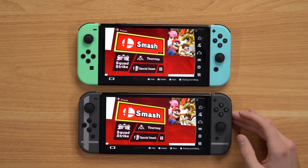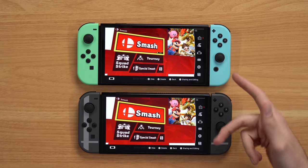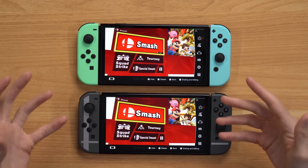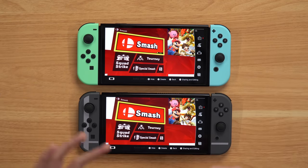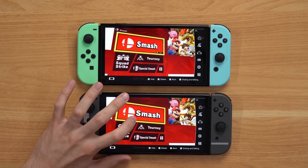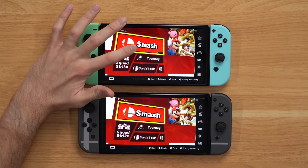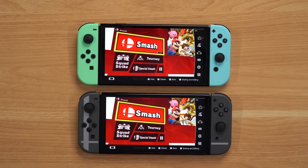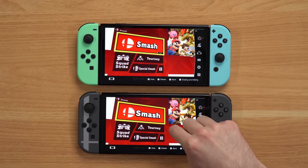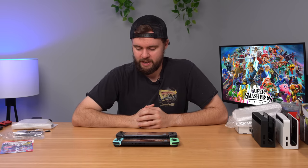I got a screenshot of Smash Bros. on both consoles for a comparison. Right off the bat they're both very vibrant reds — I don't see any obvious differences there. There is actually one difference: the font for 'Smash' is different between the two, but I think that's just because of a game update — I updated the copy on one console but not the other. So at some point they changed the font in an update, which doesn't really matter but is kind of interesting.